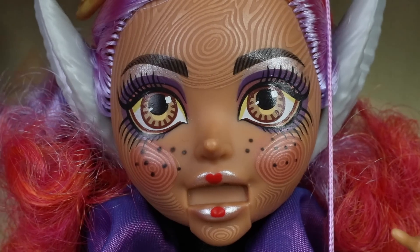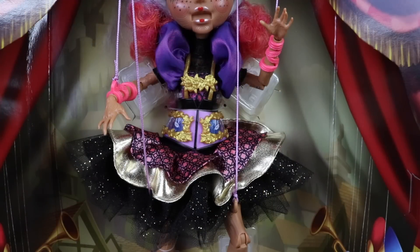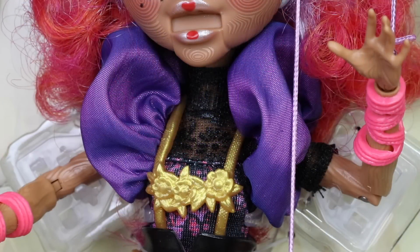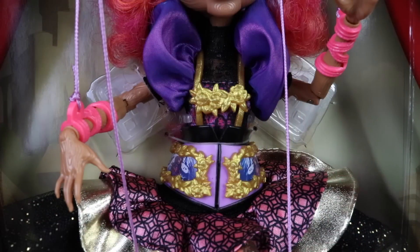Check out the detailed outfit that she's wearing — it's just amazing. She's wearing a black top with iridescent purple puffy sleeves, and over the top she's wearing a corset made from plastic done in purple and gold. It has a picture of Cedar on each side, as well as gold roses on the straps.